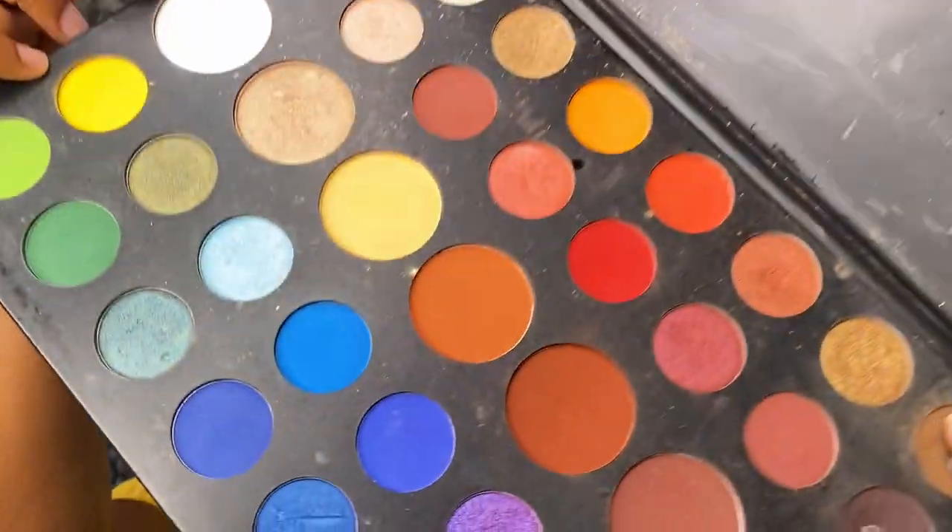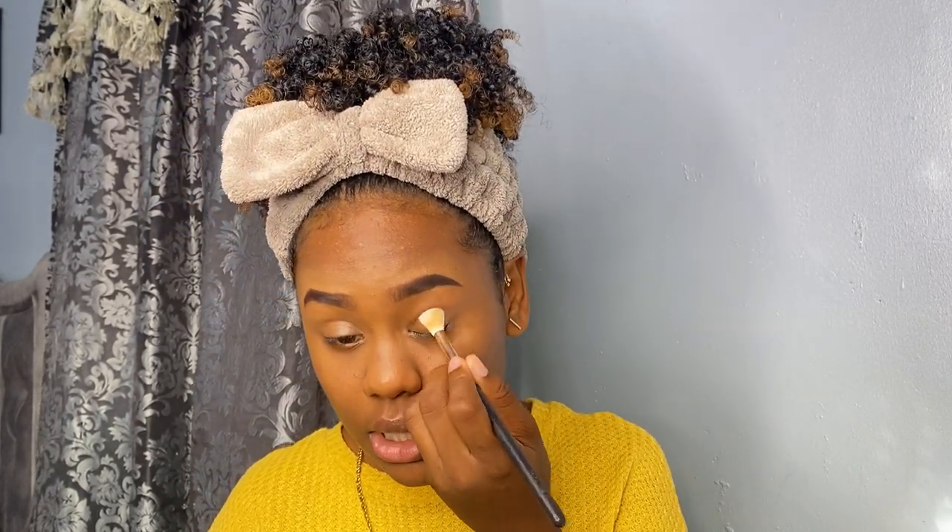I usually base my eyelids with white shadow before I apply any other shadow or eye makeup. I'm using the white from my James Charles palette called 'Flashback.' You don't have to use white as a base, but when I'm doing colors I like my shadows to pop — because I'm dark I find colors pop more this way. Eyes are prepped and done!